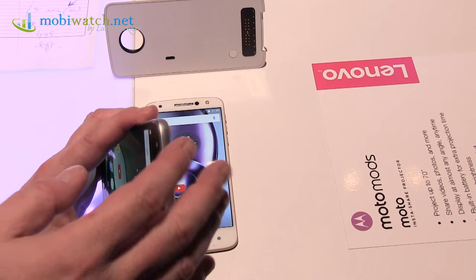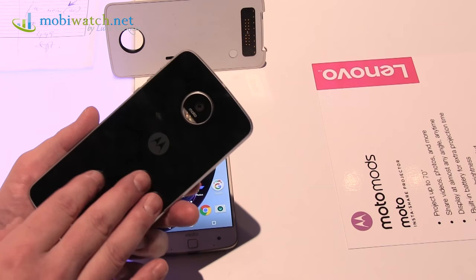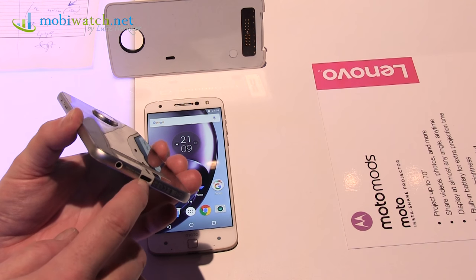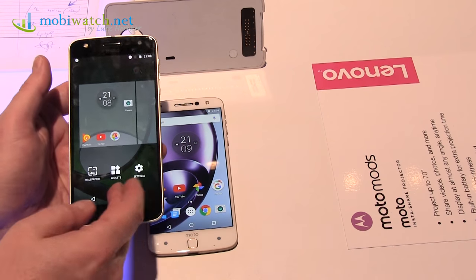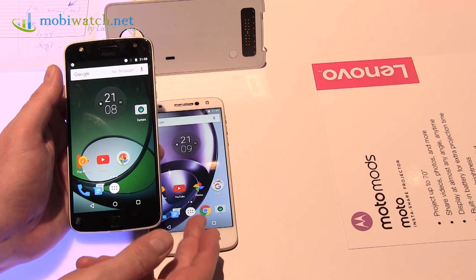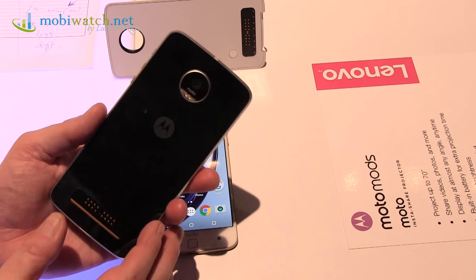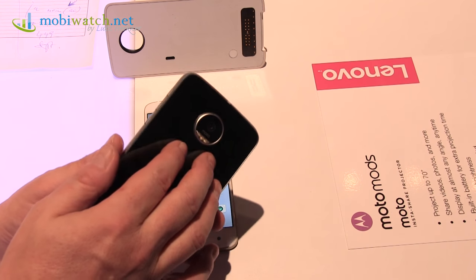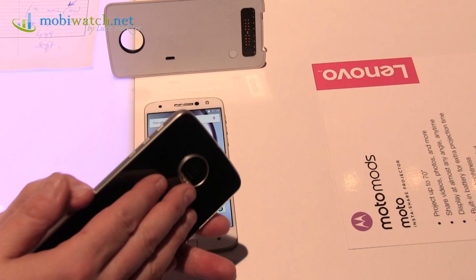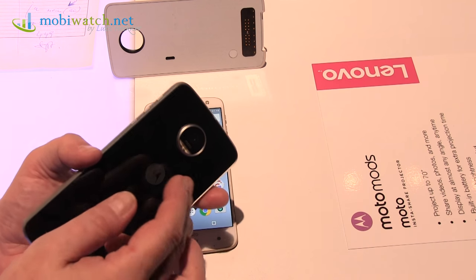The Moto Z will be available in some regions with 32 GB internal memory, but you can expand storage up to two terabytes officially. You have Wi-Fi, 4G, and a USB Type-C connector. The only connectivity difference I found is that the Z Play does not have Wi-Fi AC like the Moto Z. And of course there's the processor difference.